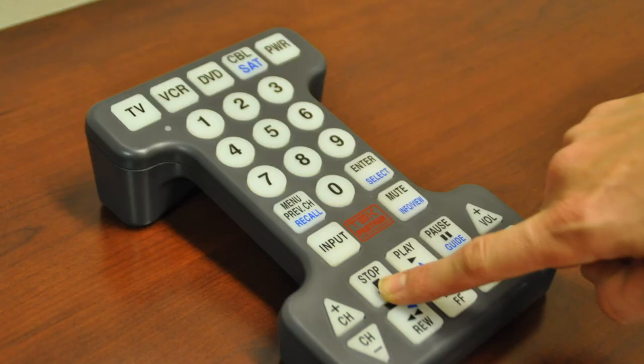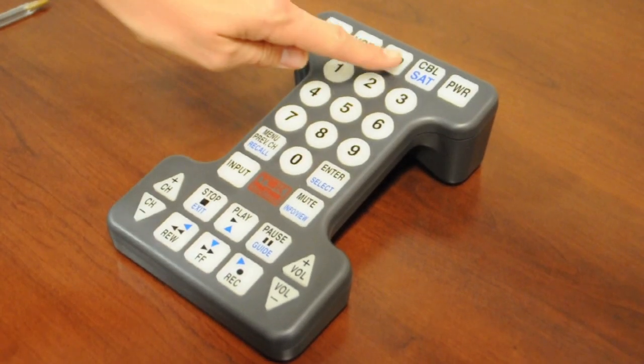If the code is the correct one, the DVD functions will work, such as stop or fast forward. Try some of the remote's functions — press the stop button. Did the DVD stop playing? If so, does the DVD player turn on and off? The functions did not work, so we must try the next code.